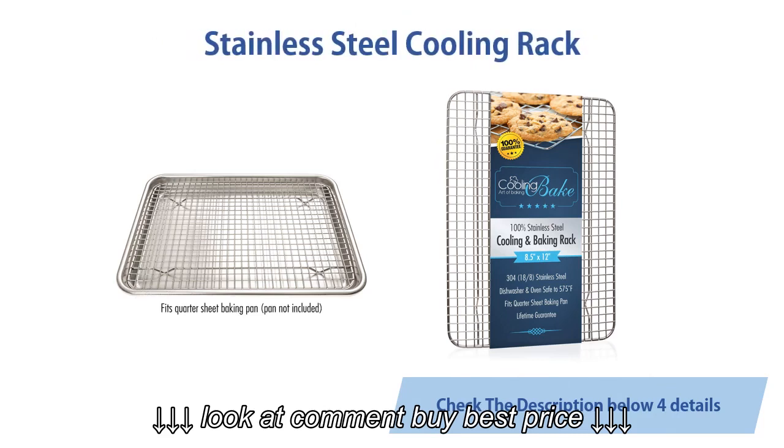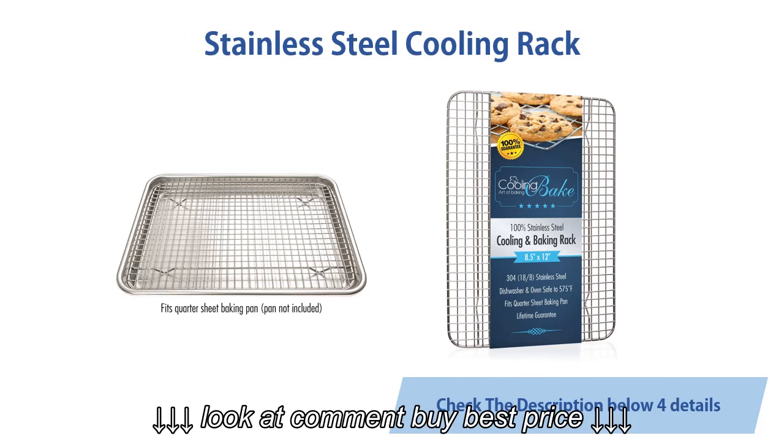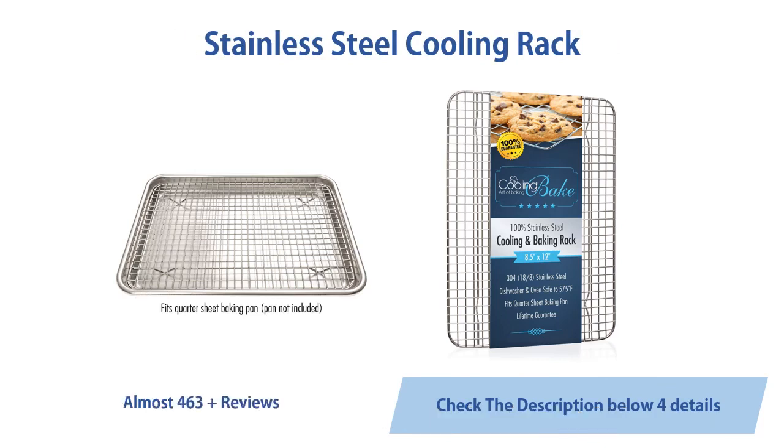Stainless steel cooling rack fits quarter sheet baking pan, oven safe, rust resistant, heavy duty, 8.5 x 12 inches. Almost 463 customer reviews.